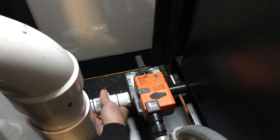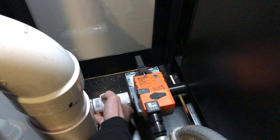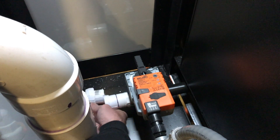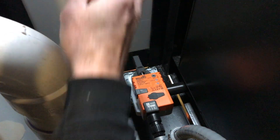Reach inside and loosen the PVC union, then insert the garden hose.